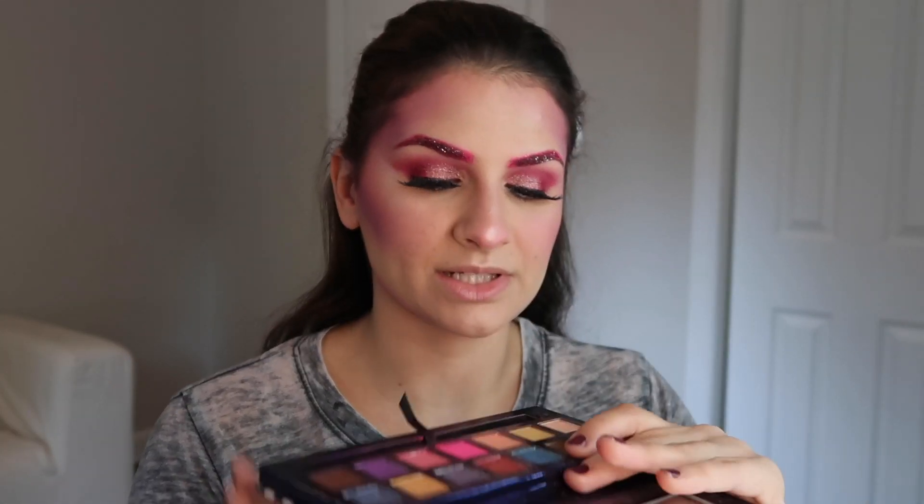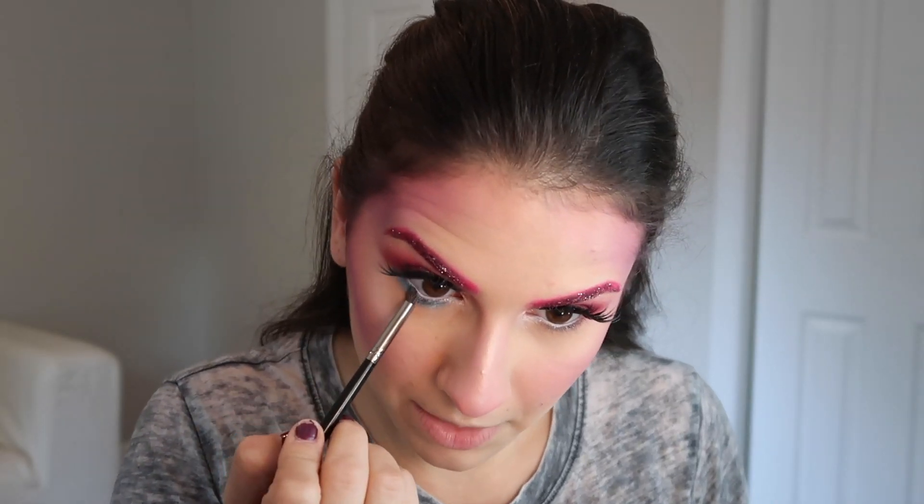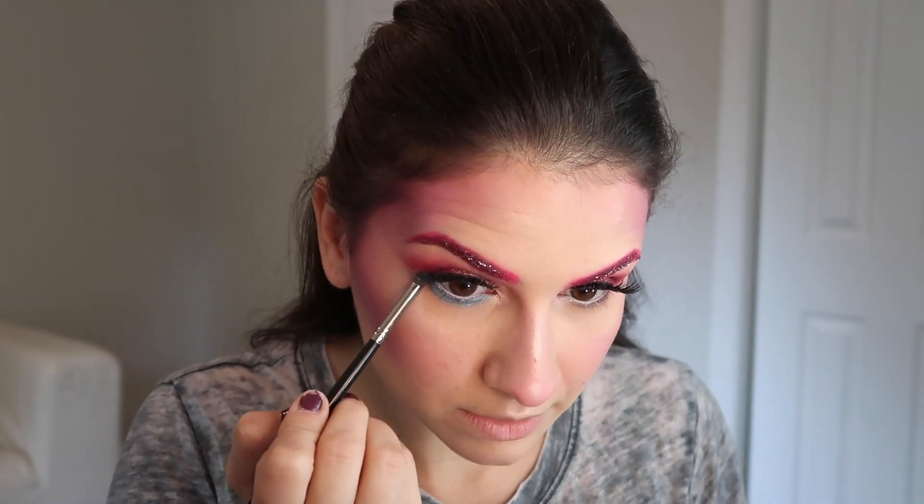For the rest of the eyes, I'm lining the waterline with the NYX pencil in Milk — it's a jumbo eyeliner and it makes your eyes look super open. I kind of want to add a little bit of turquoise because this color Seashells is speaking to me. I'm taking a really tiny definer brush, dipping in there, and stamping it under my eye. That was the right call — I'm so glad I did that, it's so pretty.